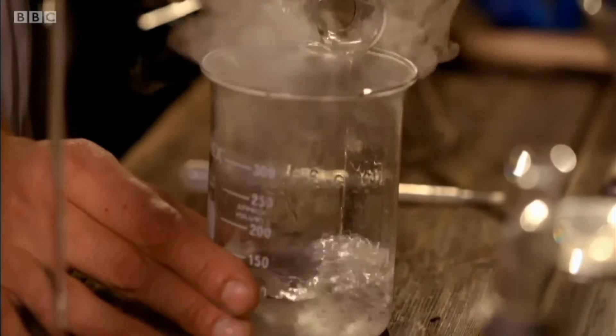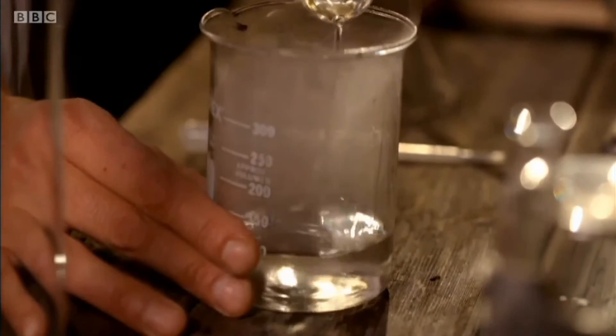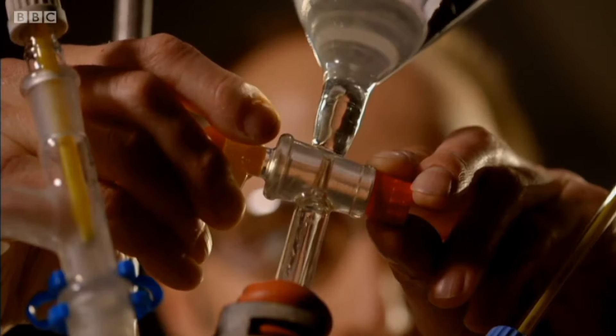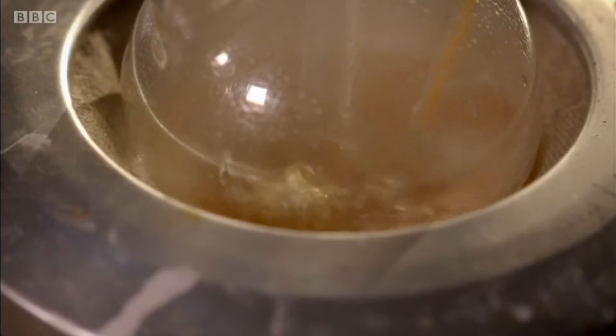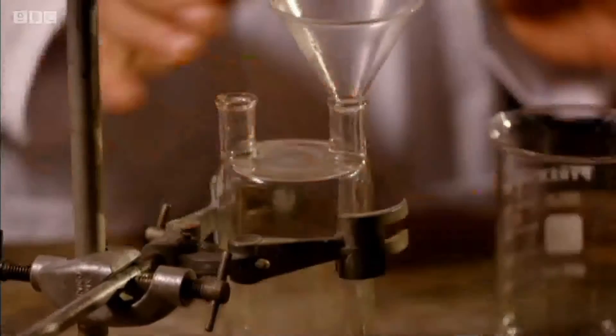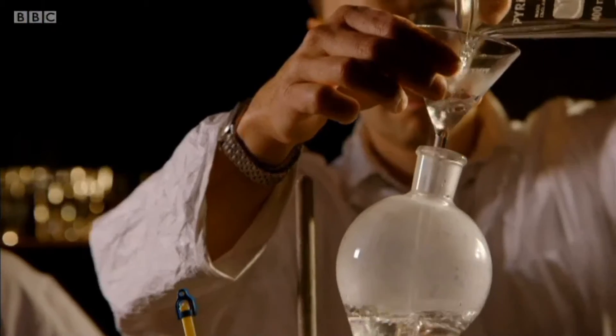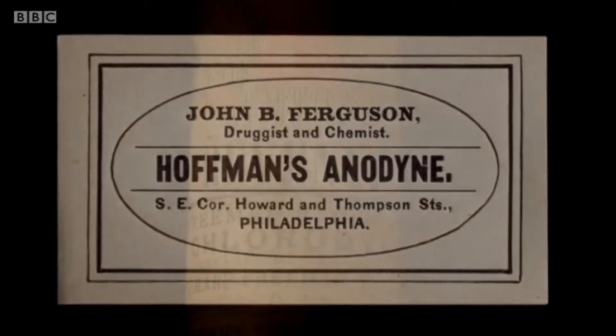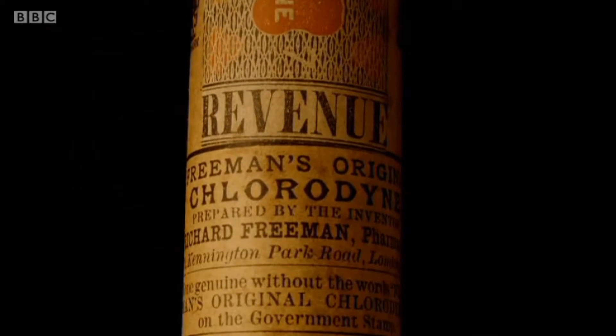Morton turned his attention to another substance doing the rounds at student parties. By adding alcohol to sulfuric acid, the students produced a volatile liquid known as sweet oil of vitriol. When inhaled, it resulted in a very decent high. What is coming out of this is a vapor liquid that we now know as ether. Ether was a popular alternative to alcohol for teetotallers and was sometimes used in pain-relieving medicines. And it was this pain-killing effect that got Morton interested.